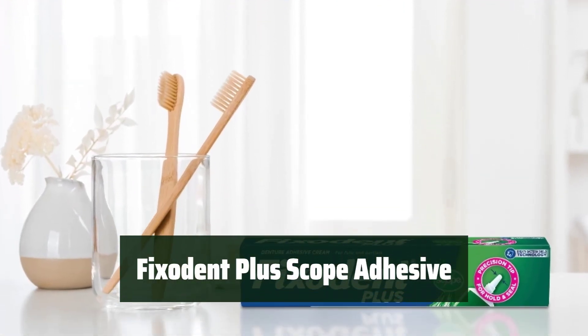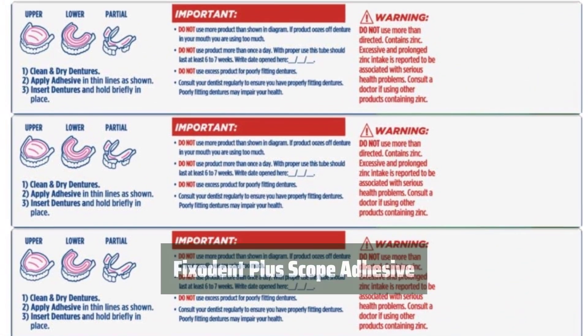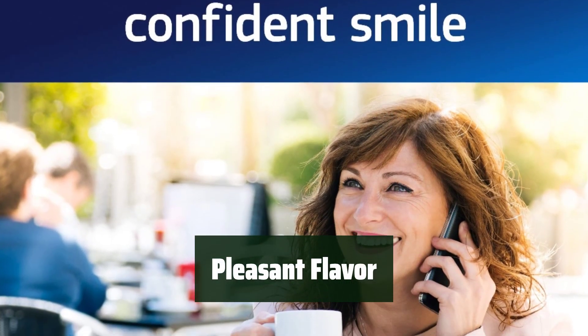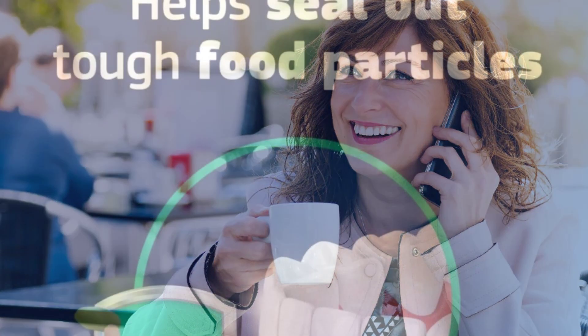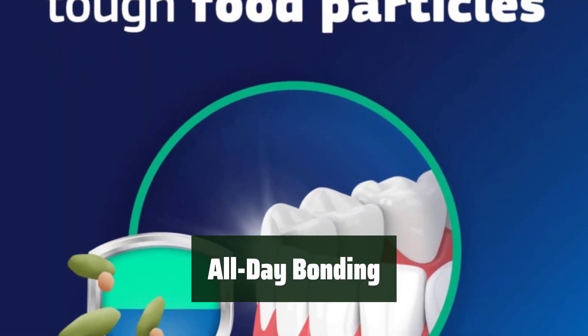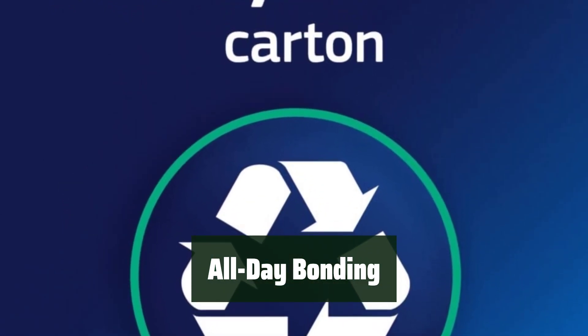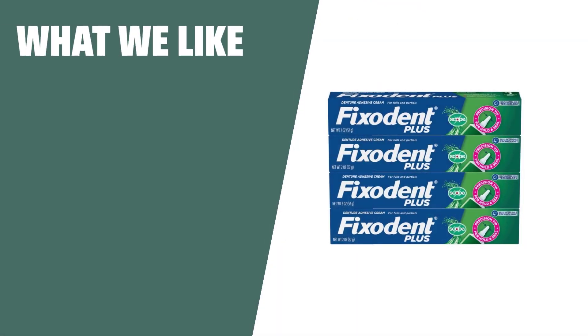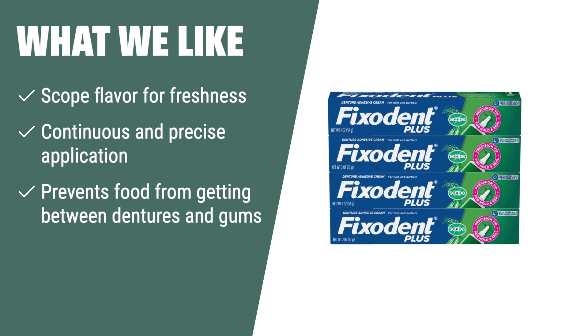Number 1: Get a great deal on a pack of four 2.0-ounce tubes — it's a cost-effective solution for all-day hold. Enjoy the combination of Scope flavor for a fresh and pleasant experience. Experience the power of a strong seal for all-day hold and freshness. The precision tip ensures a continuous and precise application for a secure fit, preventing food from getting between the dentures and gums.